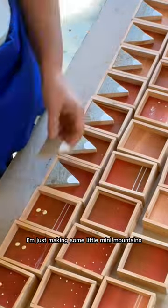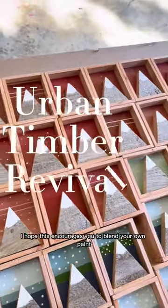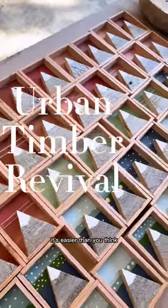Just for fun, I'll show you what I'm doing with these — I'm making some little mini mountains for my holiday markets. I hope this encourages you to blend your own paint; it's easier than you think.